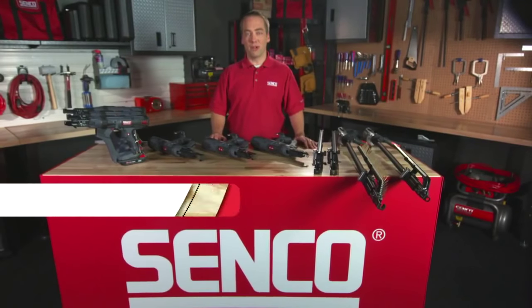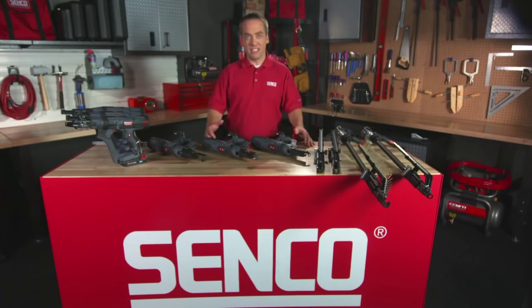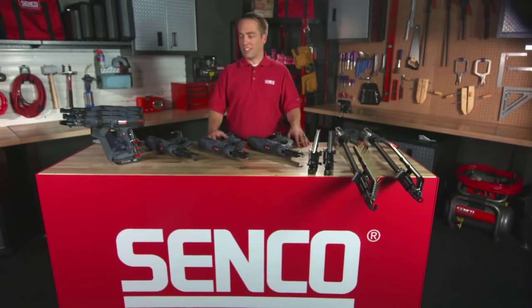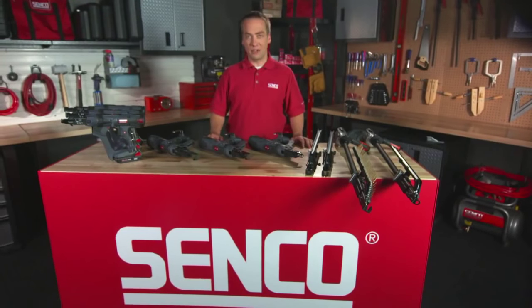Hello, my name is Mike Desmond. I am the product manager for the Screw System line of tools at Senco. Senco has been an industry leader in this category for about 10 years, and I'm very excited to be here today to talk to you about 10 new tools that we are going to be launching that are real game-changers in this category.